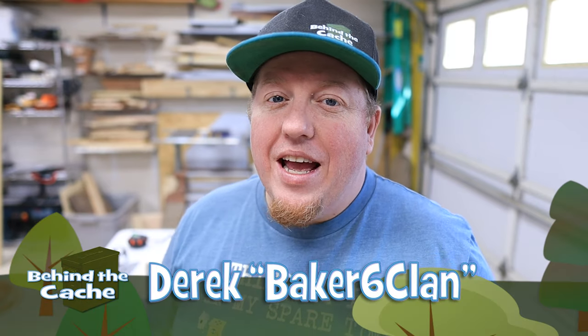Hey, Casher Derek here at Baker Six Land. Today we're going to be doing a really simple creative cache with a decoder built right into it. Let's get started.